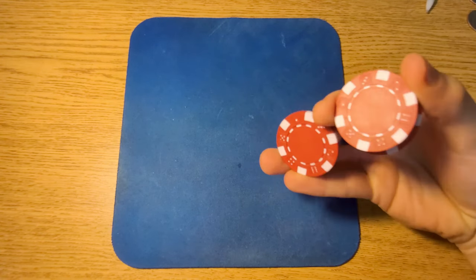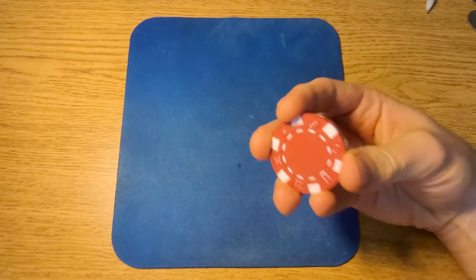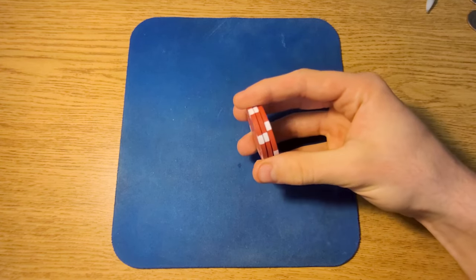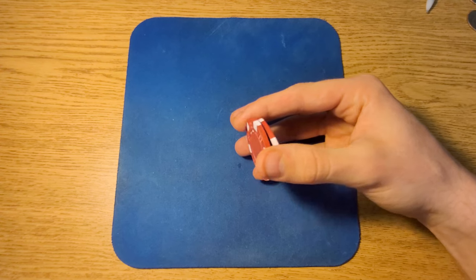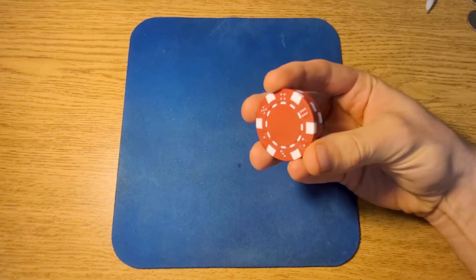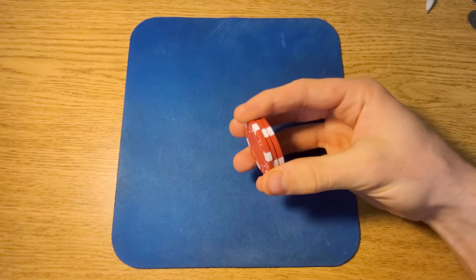The next trick is actually my favorite, and it looks like this. Now it looks pretty hard and I can't get it every time still, but it's one of my favorites. Just like the other, you're going to hold it the exact same way as the first one. Once you have that motion down, you're going to come down with the same kind of idea as the rollover, but this time you're going to pinch your two fingers together to get both the front and back chips, then flip that bottom chip with your middle finger, and put it back into place. So to do it slow one more time: bring these two up, flip it, and put it back in.